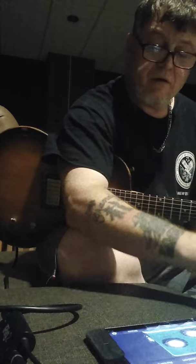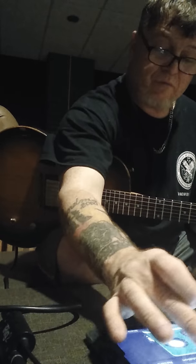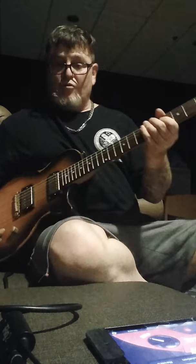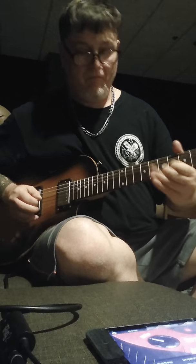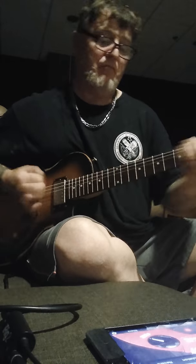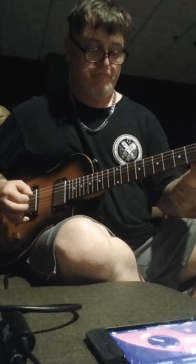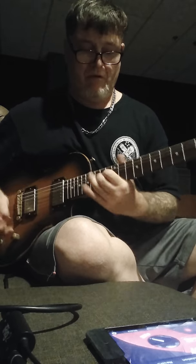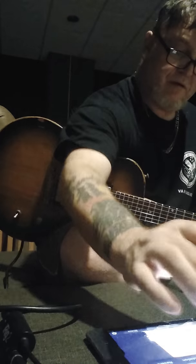Now I'm going to add in the tube screamer. Let's see what else we got for stomp effects here — yeah, we just got a tube screamer. All right, so we're going to put in a fuzz face. This is like vintage 60s tone. That's fuzz. Now let's add an overdrive instead. That's fuzz.